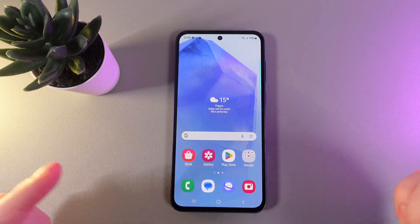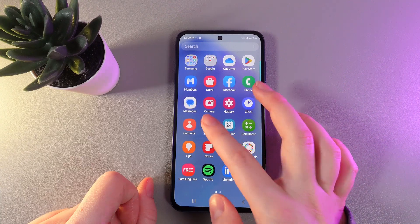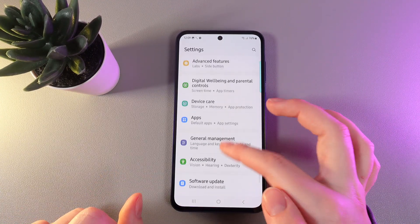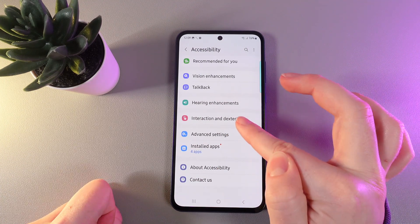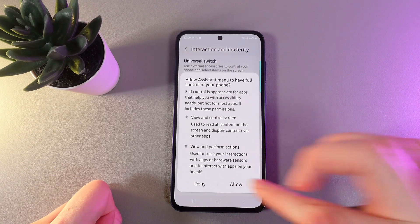And now the second way, which can be much easier in the future. We would need to swipe up, go to the settings, then scroll down until you find a tab which is named Accessibility. Go in there, choose the tab which is named Interaction and Dexterity. Enable the Assistant menu and click Allow.